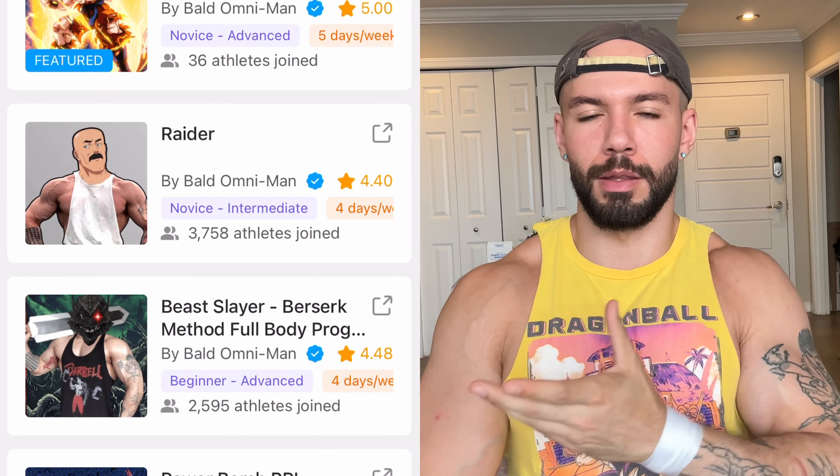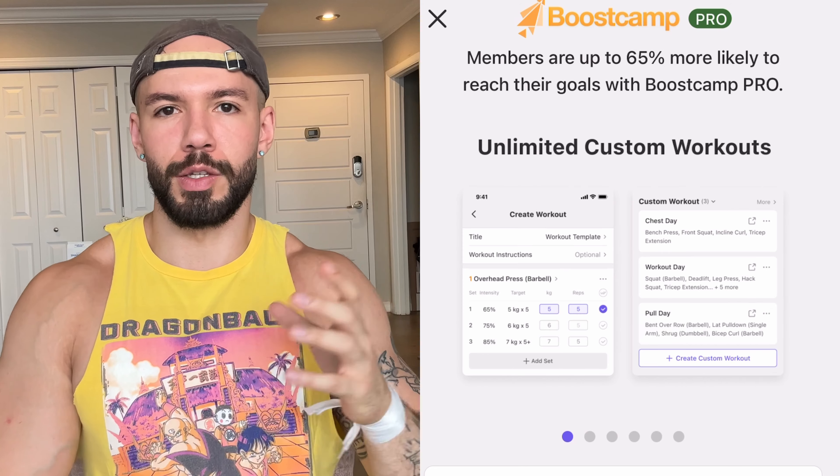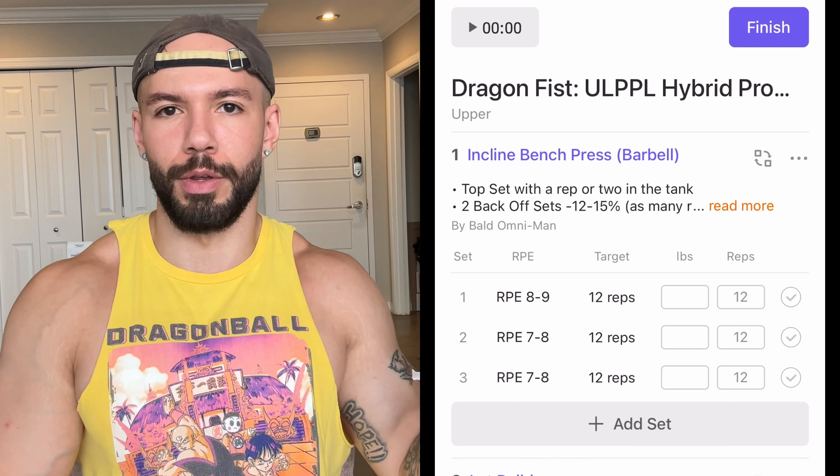It comes with a lot of extra functionality that the base version doesn't. Most of my programs are free. This one is only available on the Pro subscription, but like I said, you get a week free.